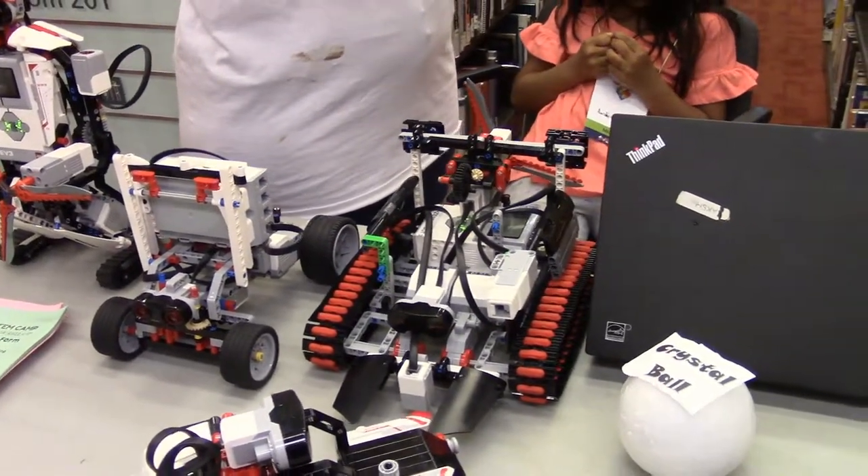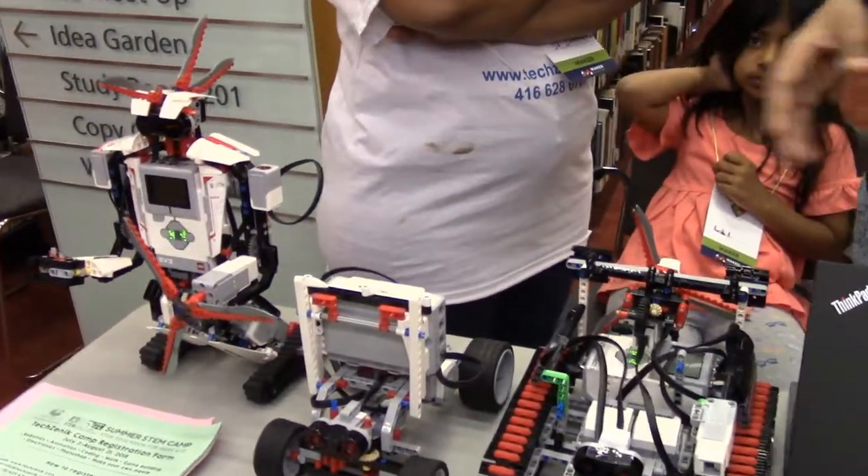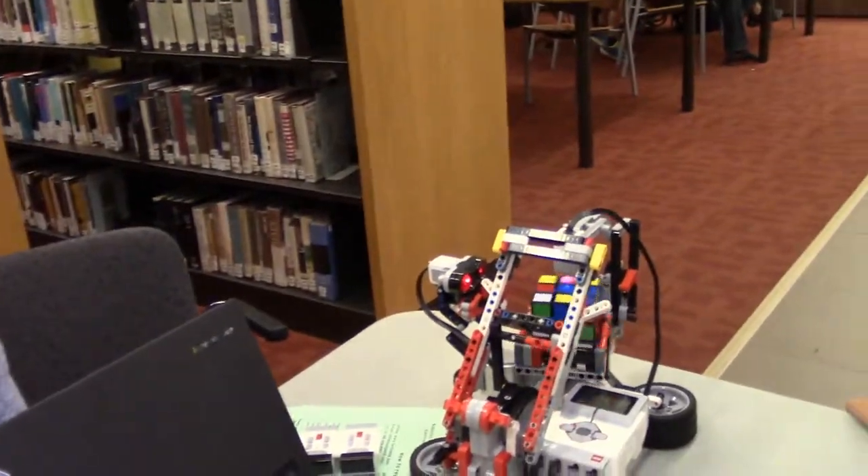Did you use Arduino for all of the projects? So, these are running on EV3, and the same goes for over here. It's basically made out of Lego.